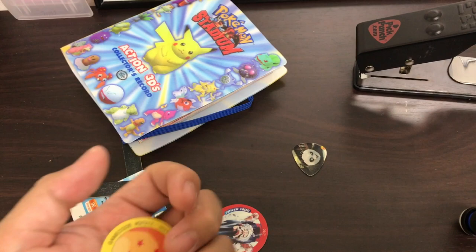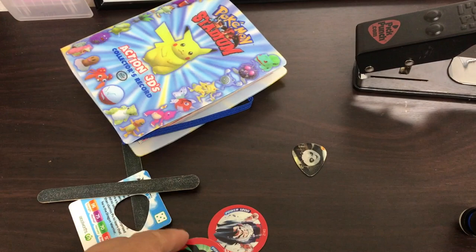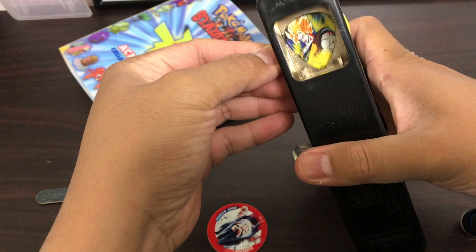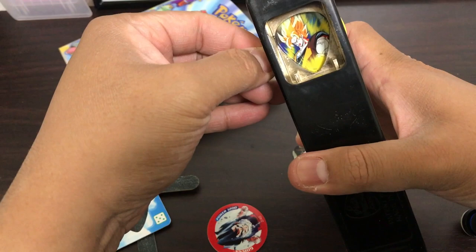Another one we can do — grab one of these Super Saiyan discs. I don't know if any of you guys know these, they used to come in potato chip packets. I actually kept these because I thought they might be worth a lot one day, but I'm gonna turn one into a guitar pick. All you do is line it up — I'll get the picture, maybe Goku — and just press it down.